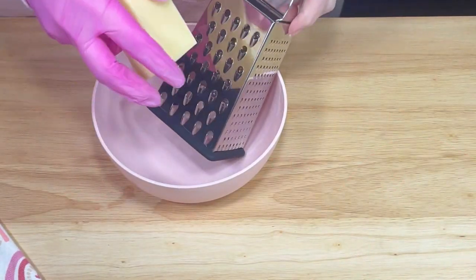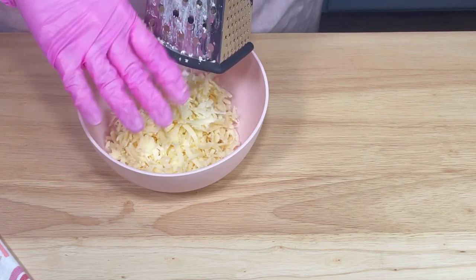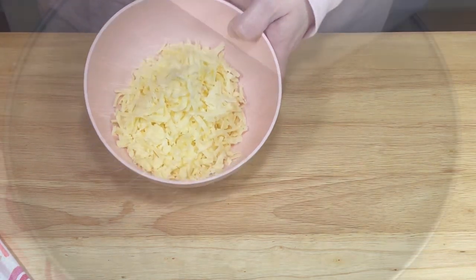I started by allowing my store-bought puff pastry to thaw on the counter for at least 30 minutes. Then I shredded one cup of white cheddar cheese and set it aside.